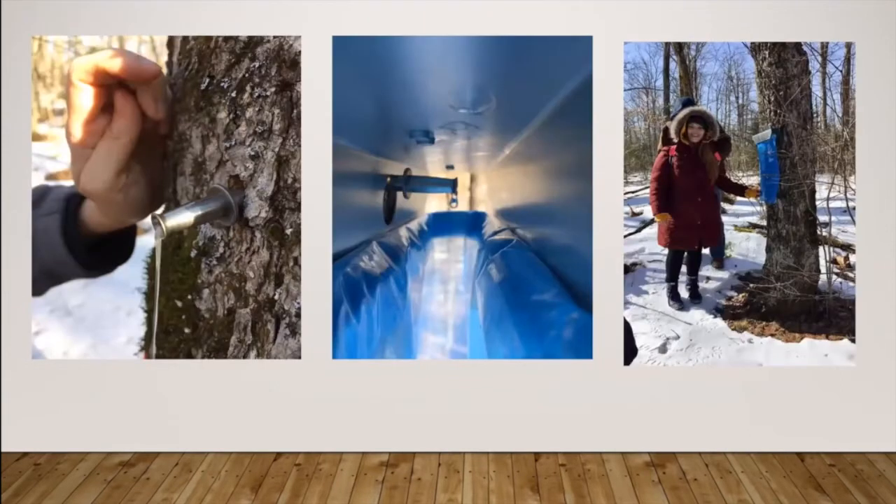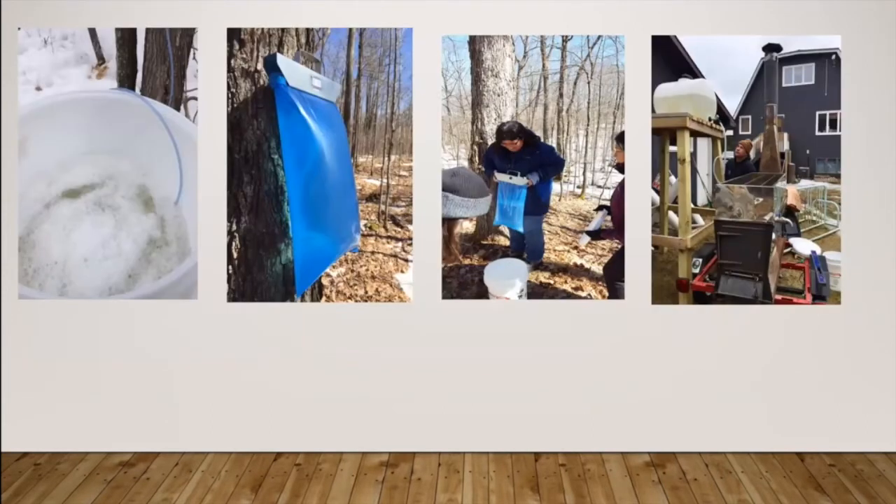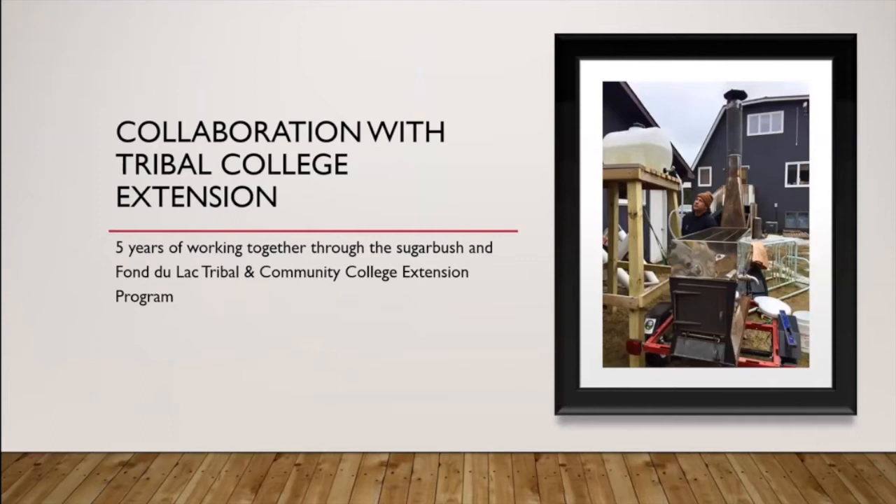For anybody not familiar with it, you take the sap from the tree and boil it down into syrup, or into sugar if you boil it down even further. Eric and I met about five years ago when I was asking around for somebody who could help with a workshop. We had an evaporator purchased through our tribal college extension program, but I had no idea how to use one, so I was introduced to Eric — Saria's dad who works at resource management — and that's where I started learning more about tapping the trees and boiling down the sap.